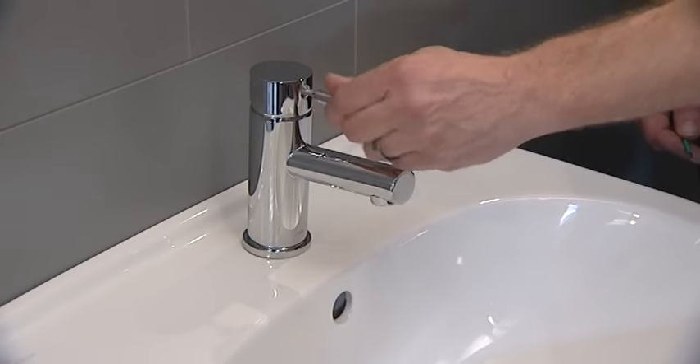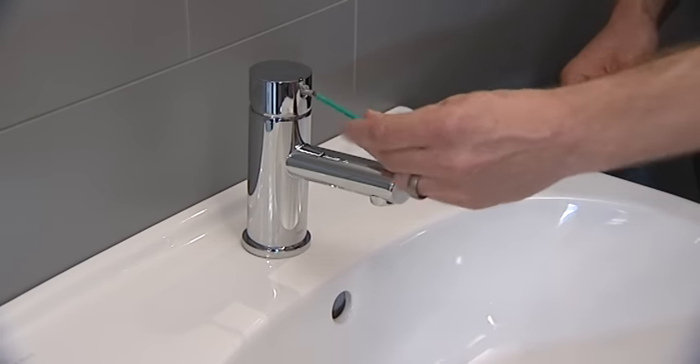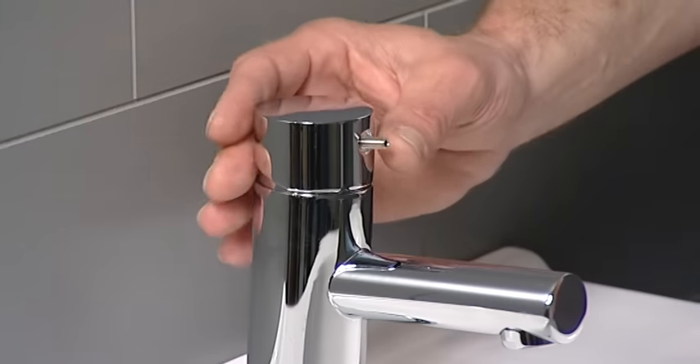Remove the lever handle using the hex key. You will need to remove either the handle prong or the red or blue insert to access the grub screw, dependent on the model variant used. Then pull the handle to remove it.